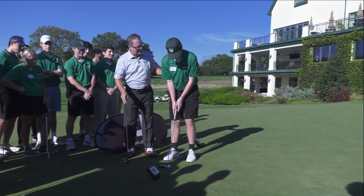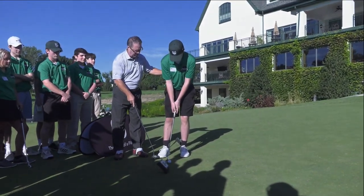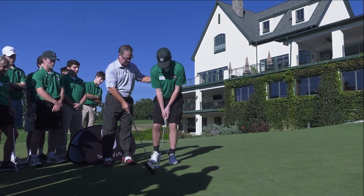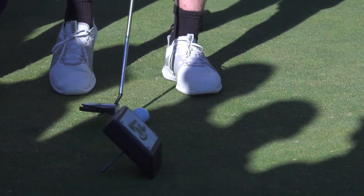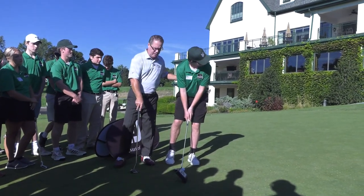Now I want you to slide about 90% of your weight on your front foot. Now I want you to take your back foot — your right foot — and go up on your toes. You should have about 10% of your weight there. A little bit more on your toes for me, please. Lift your foot up more. There you go. Good. Now I want you to set up to the golf ball. Okay, you can stay very still now. All right, let's see if you can hit the sweet spot and give it a nice roll.